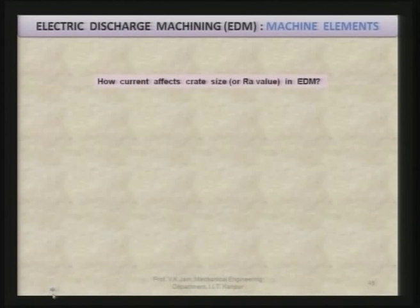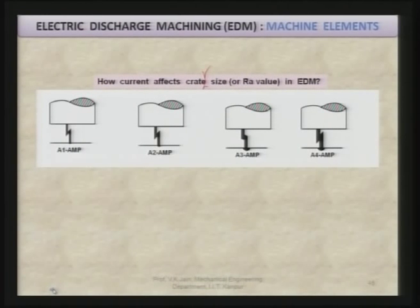How current affects the crater size and the Ra value: at 1 ampere, the energy per spark is lower compared to 2 ampere, so the crater size is smaller. At 1 ampere the crater size is very small, at 2 ampere slightly larger, at 3 ampere still larger, and at 4 ampere the largest. Larger current means larger crater size, and if crater size is larger, surface roughness will also be larger — meaning poorer surface finish. However, material removal rate increases with current.